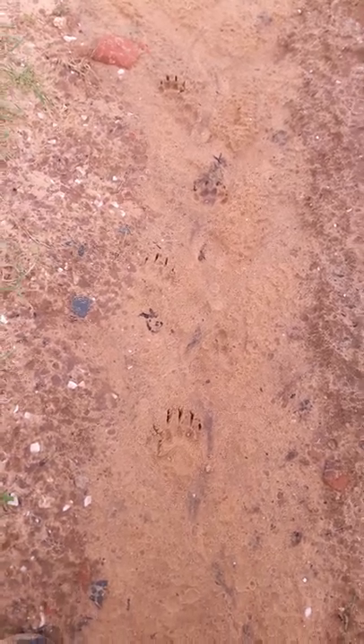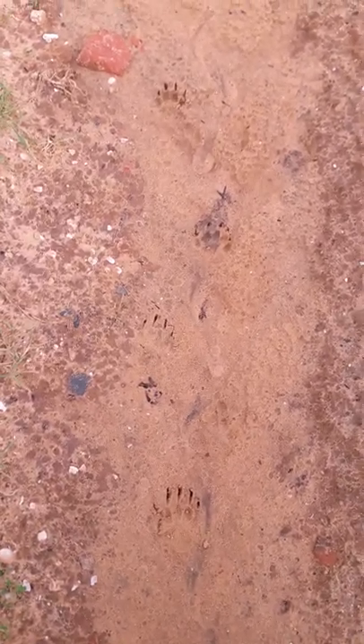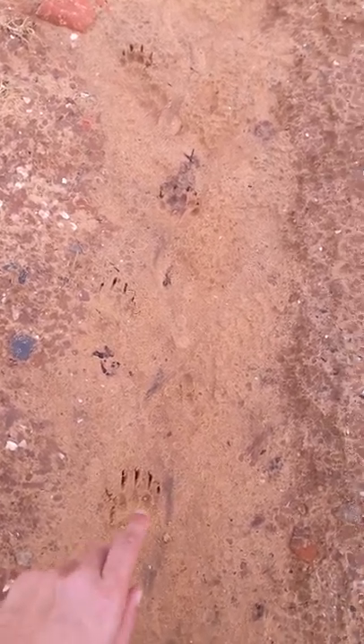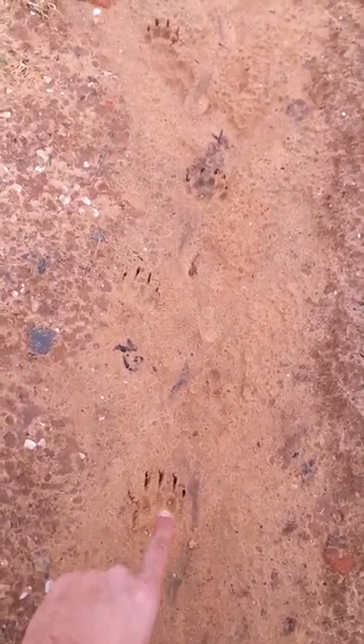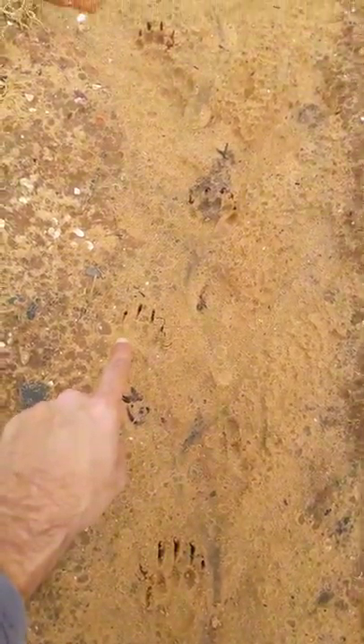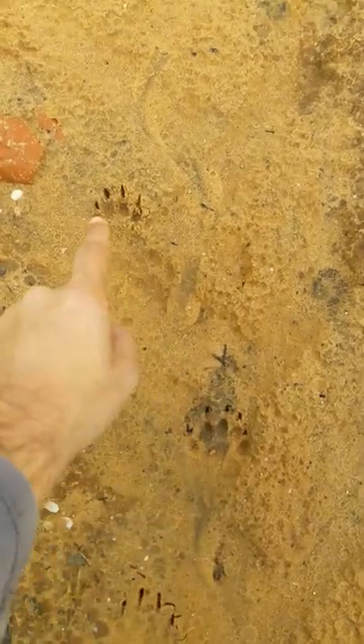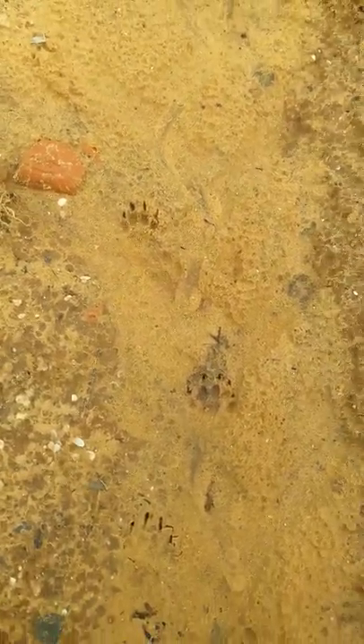Here you can see a nice pattern. Basically it looks like a diagonal galloping. So this will be the front right foot — look at the very long claws — front left foot, and here's the hind right and hind left, which makes it a diagonal gallop.